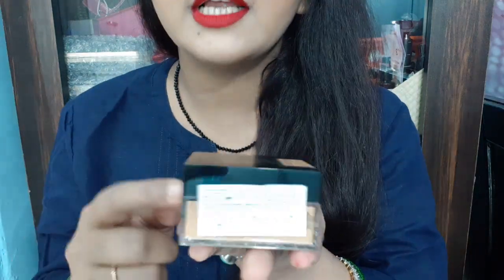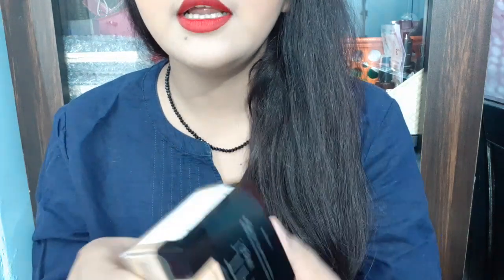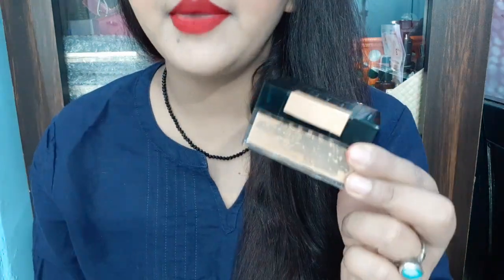It is travel-friendly but classy packaging. You can see it is very classy - let me remove this paper so it will look more classy. This paper here is for the shade. It's black and beige - I liked the packaging.